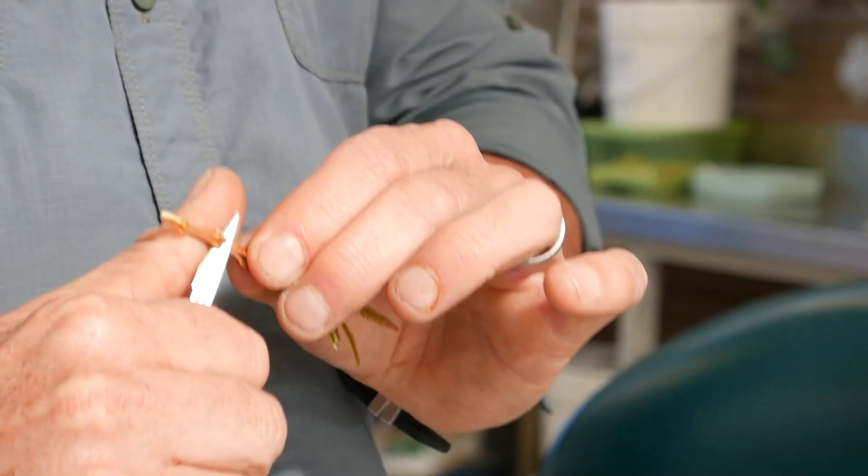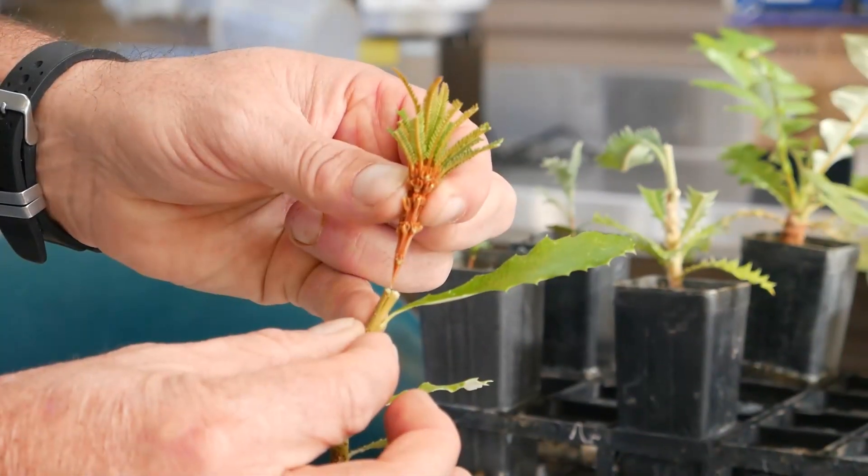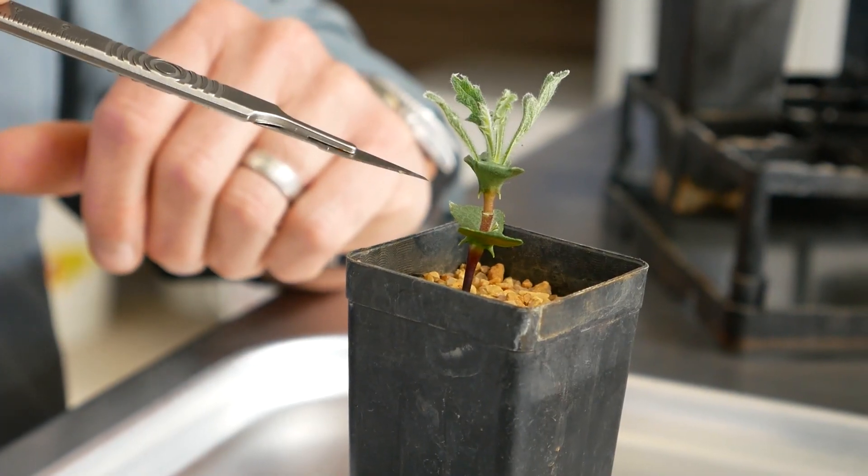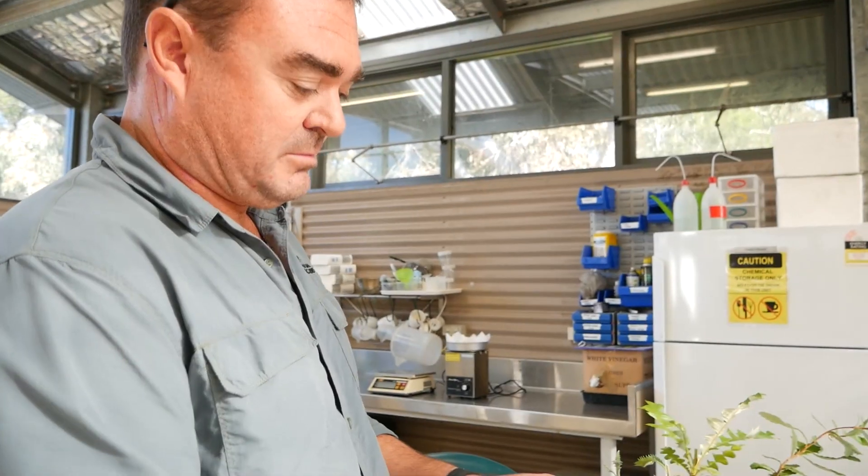So in order to do that, we undertook a grafting program where we have tried to graft as many of the Western Australian species of banksia onto the rootstock of an east coast species.